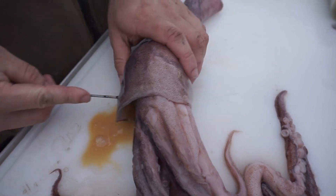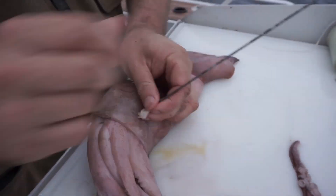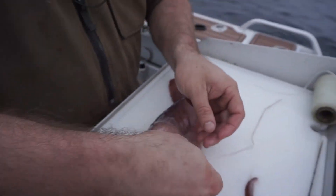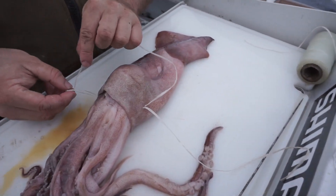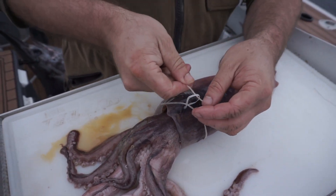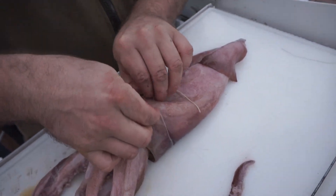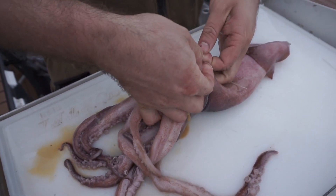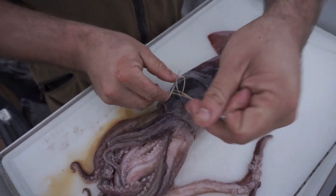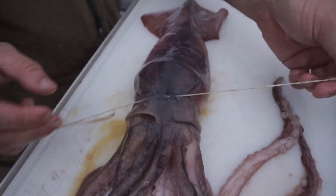Using the needle to kind of position it up inside the mantle, I'm just going to push it through there and pull that loop until it's about an inch off the top of the squid. Just going to get both our tag ends and one's going to go one way and back through the loop. Then we're going to roll it back over, pull both tags here, pull it up until it's tight on the top of the head. That's going to hold the tentacles and the head into the mantle of the squid.